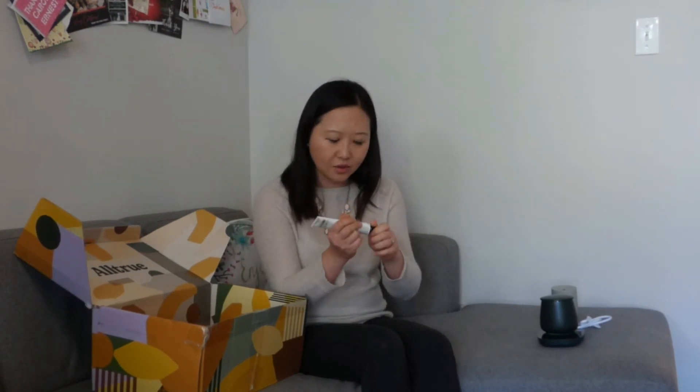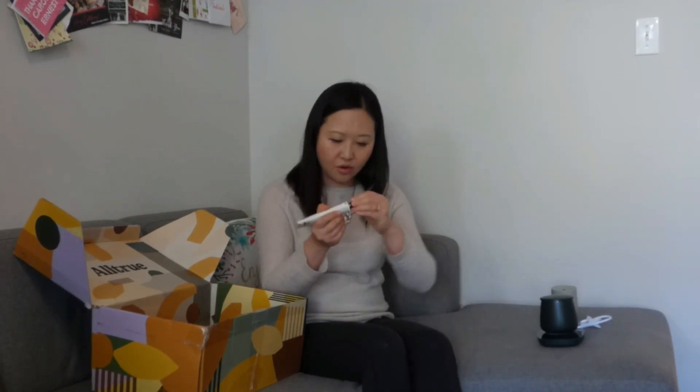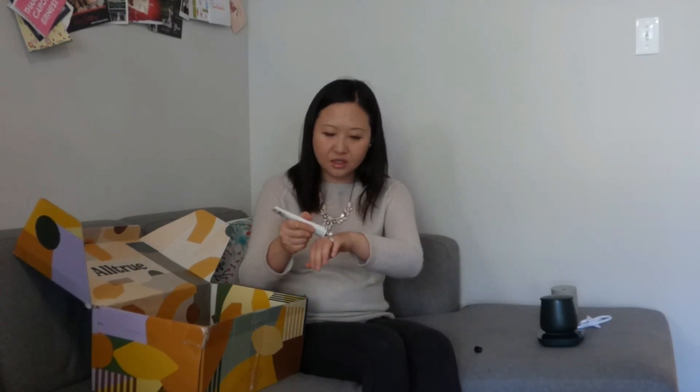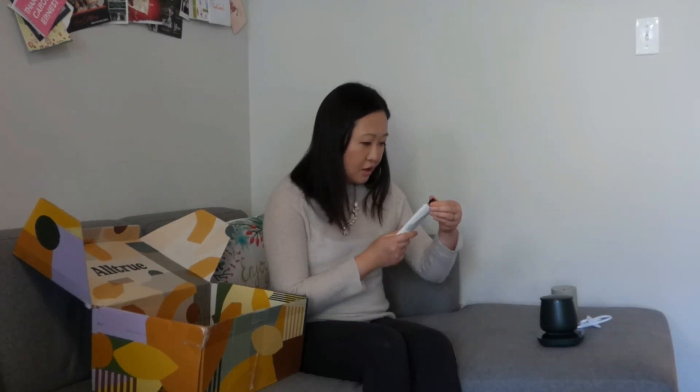Next we have the Grown Alchemist Biological Beauty. It turns out it's a day cream — it doesn't specifically say hand cream. In this kind of season it's probably a good idea. It has a very citrusy smell to it, which is great. I'll be using that and putting it in my purse to use very often.